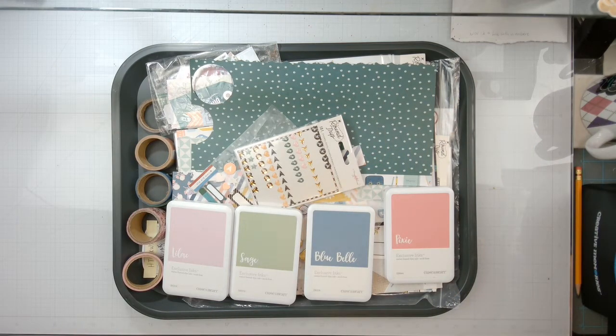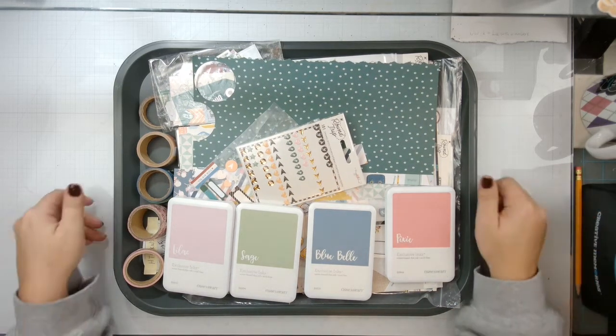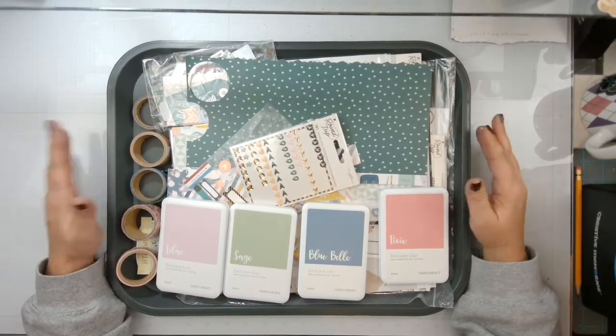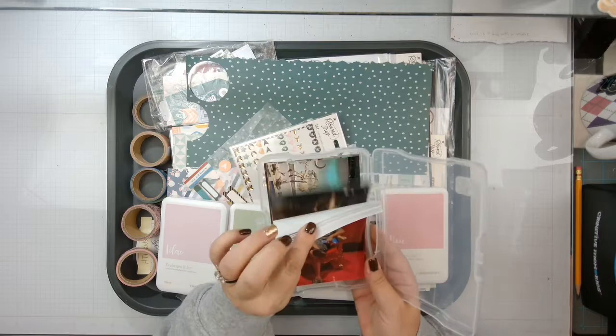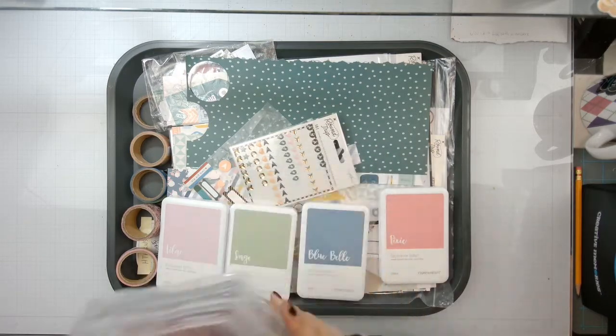Hello everyone, welcome back to my channel and welcome to 'How to Kill a Kit with Style' October wrap-up. I do six kits and this has been my kit one for a couple months now. I still haven't killed it — I actually have to add to it because I have this amount of photos left to do for the first half of our Chicago trip.